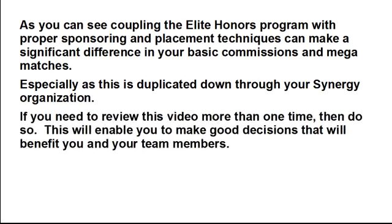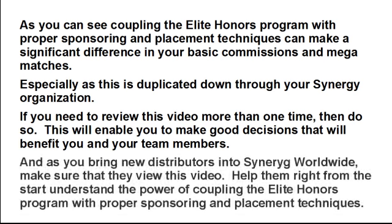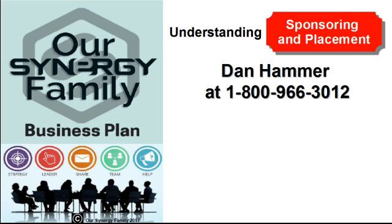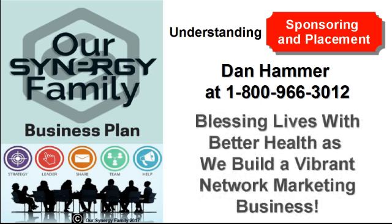Coupling the Elite Honors Program with proper sponsoring and placement techniques can make a significant difference in your basic commissions and mega matches, especially as this is duplicated down through your Synergy organization. If you need to review this video more than once, then do so — it will help you make good decisions that benefit you and your team. Make sure new distributors view this video too. If you have additional questions, talk with the person who showed you this, or contact Dan Hammer at 1-800-966-3012. Our Synergy family's mission statement is blessing lives with better health as we build a vibrant network marketing business.